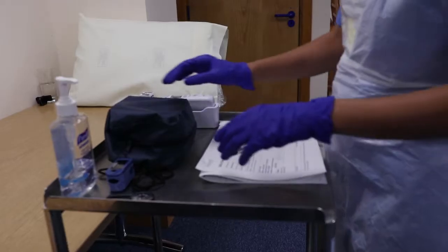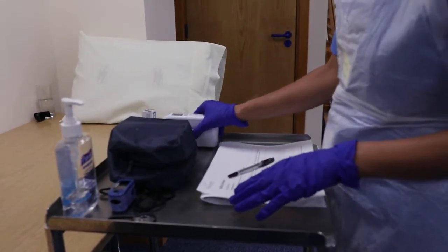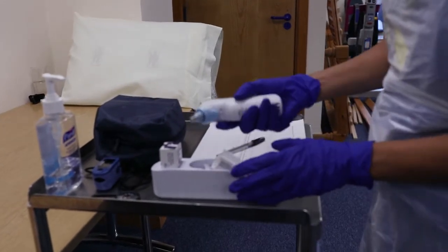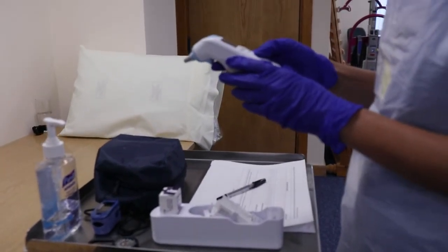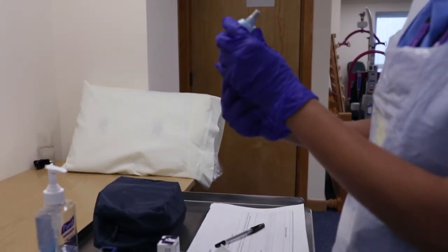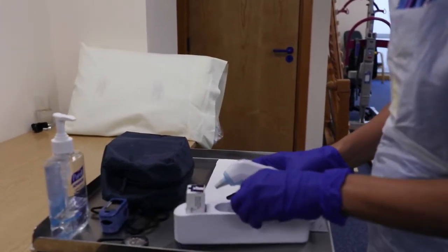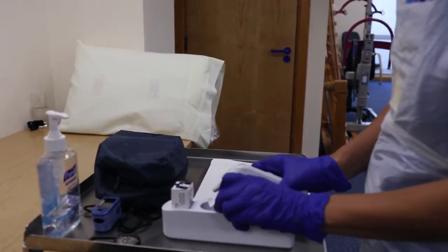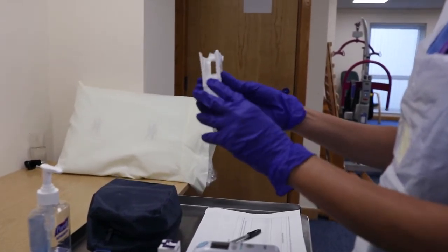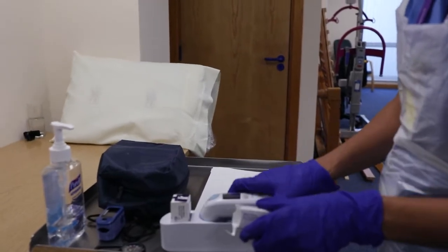For this procedure we require a thermometer. Checking whether it's switched on, there is enough battery, it is calibrated, and the lenses are clean. Checking for ear probes — there are enough ear probes for each ear. This equipment is good to use.